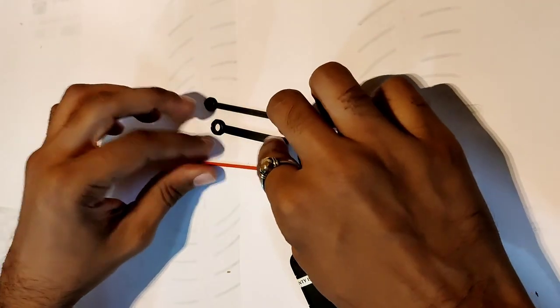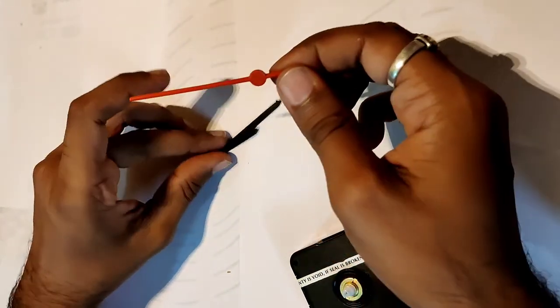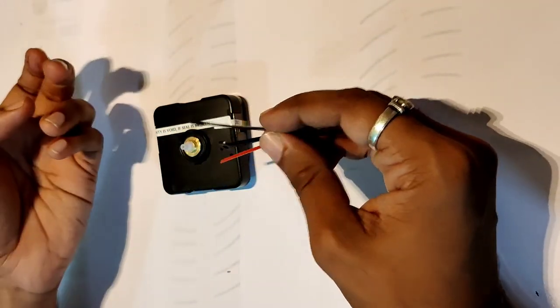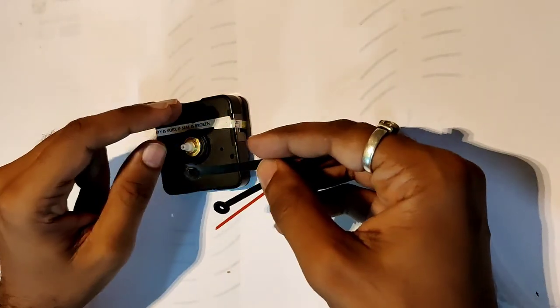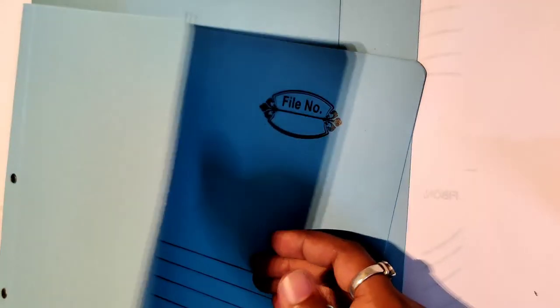You also need hands — I have the minute and seconds hands here. The hour hand we're going to modify; even the minute hand will probably need to be cut to the required length. I have a red seconds hand as well. Since clock dimensions are standardized, you should be able to get many different design options for clock hands — choose the one you like.